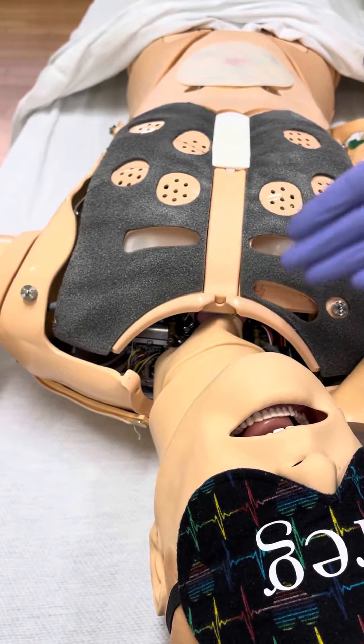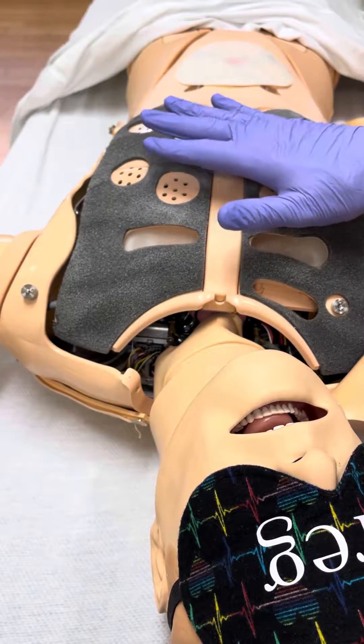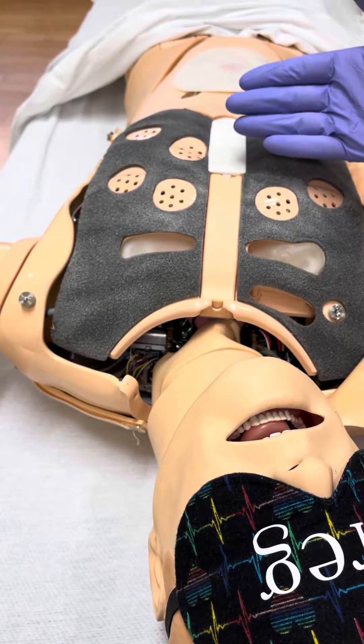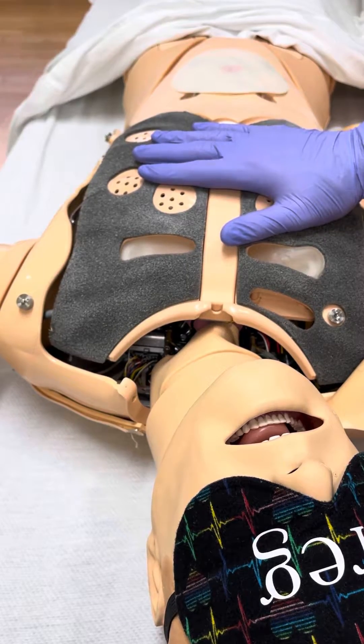Today we'll be going over how to fix the lung sounds or heart sounds on the Cynman 3G, Essentials, or Cynman ALS chest plate.